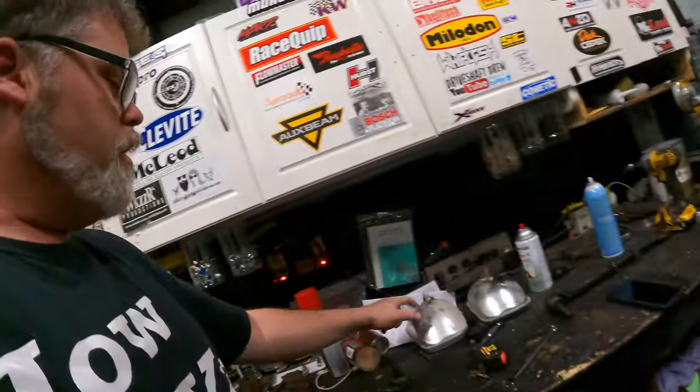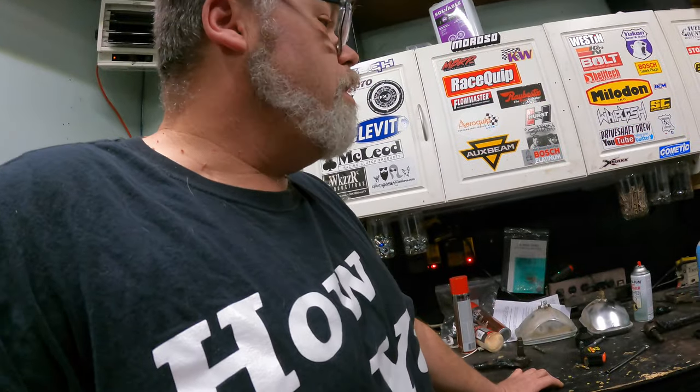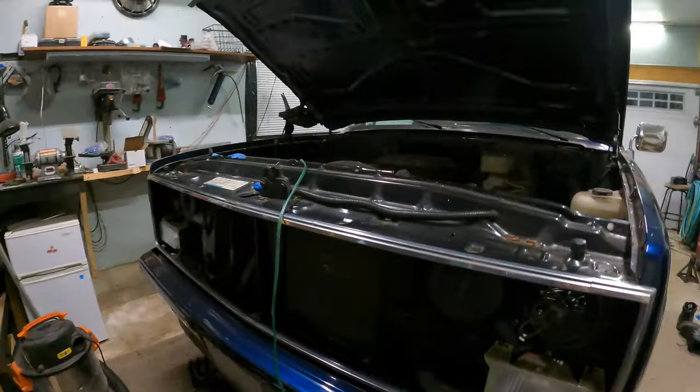I was wondering if I should order some LED conversion kit light bulbs for this truck. I don't know if I want to spend the money yet. Let me know if you think I should go with an LED conversion or stick with stock.